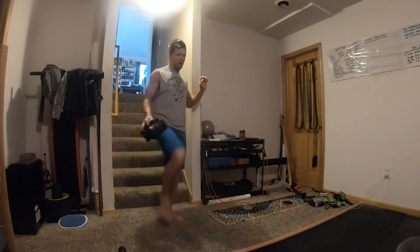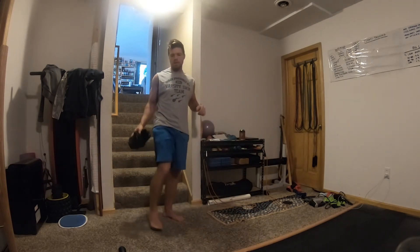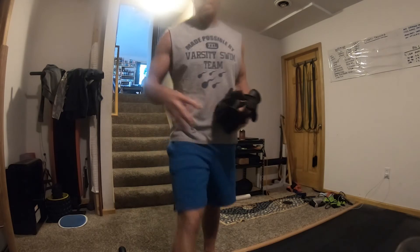I bought two dumbbells specifically for this — a 40-pounder and a 25-pounder. I'm going to try both of those out, and I also have a couple of 10-pounders for lighter stuff, so I might try those too.